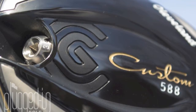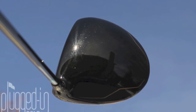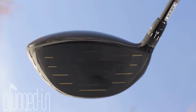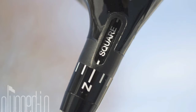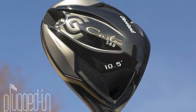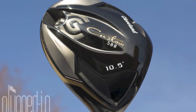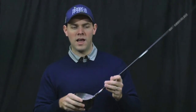As far as looks, Cleveland's gone with a black and gold color scheme on the 588 that's really sharp looking. It's tied together all the way from the shaft through the crown graphics, the sole, and even a little paint on the scoring lines on the face. At address, it's a fairly deep face driver, which is in line with the last couple of Cleveland releases. The footprint isn't the biggest but it's also not one of these smaller sub-460 drivers. It's kind of right in the middle and it's something that's probably going to appeal to a pretty broad range of players.